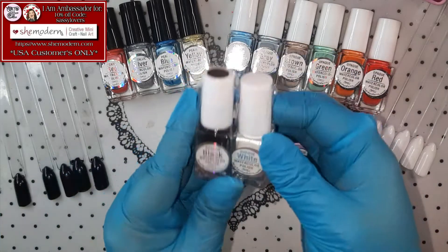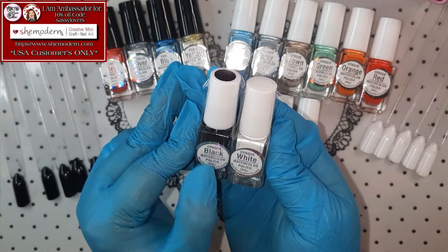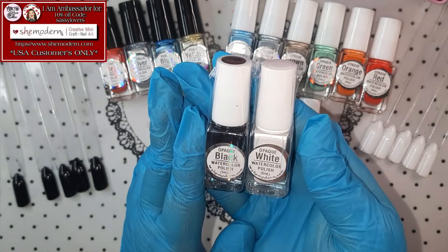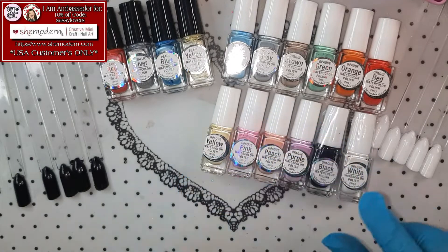I did not release them out of the plastics because these are Opaque Black and White, but I already have these open! So I'm not gonna open those. This is it for the Opaque collection!